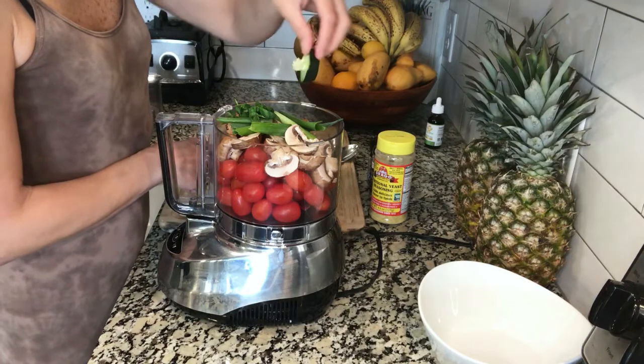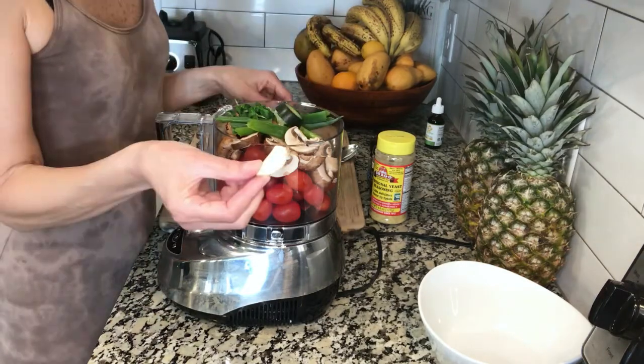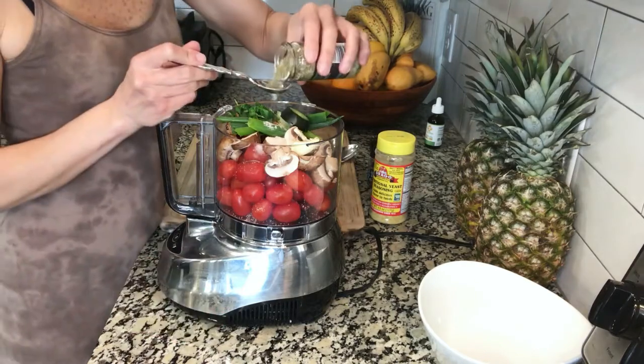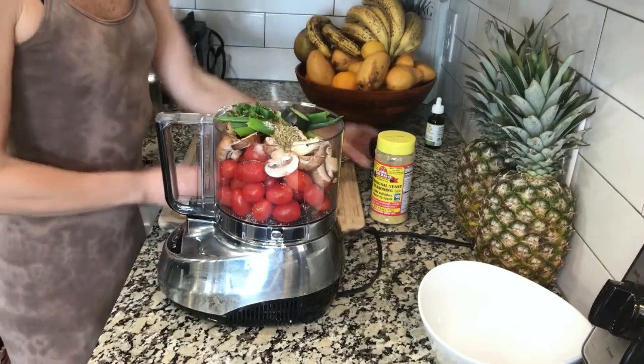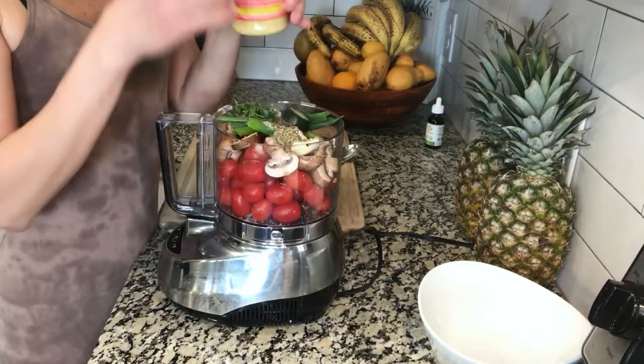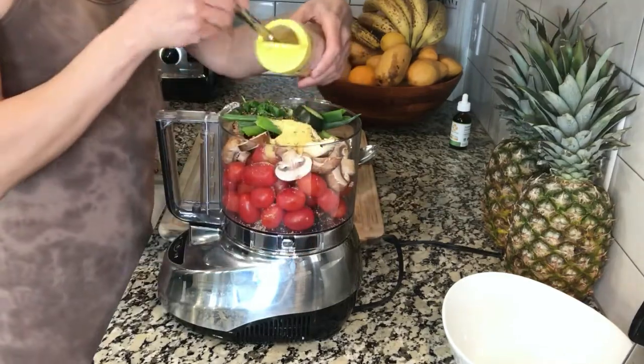Add any leftover cucumber pieces that remain after spiralizing, 1 clove of garlic, 1 teaspoon of Himalayan salt, 1 teaspoon of Frontier Italian seasoning, about a quarter teaspoon of pepper, and 2 tablespoons of Bragg nutritional yeast.